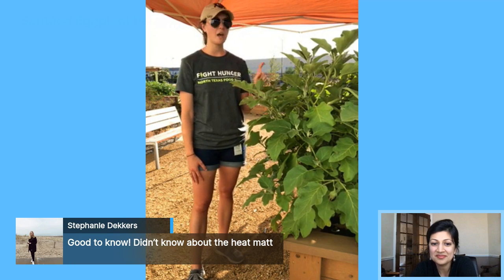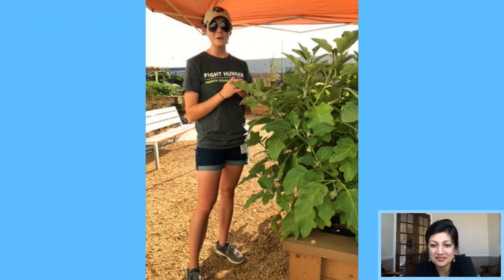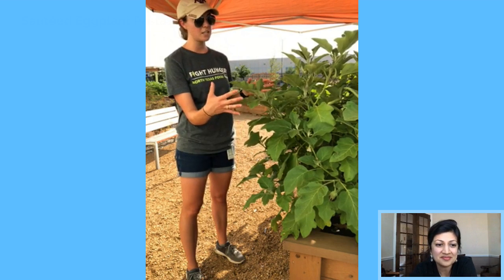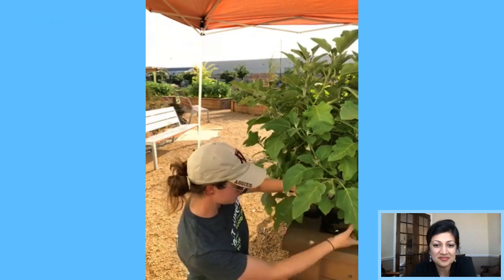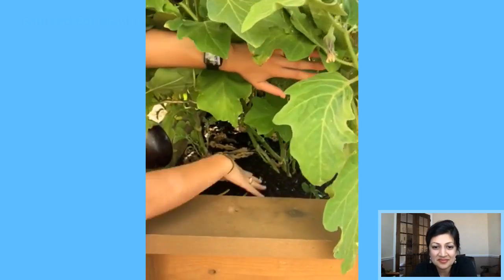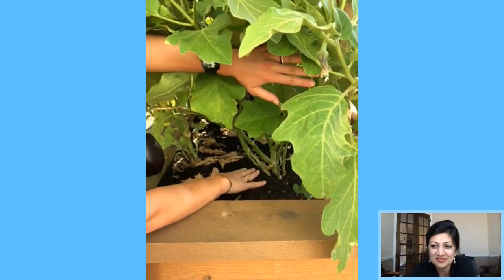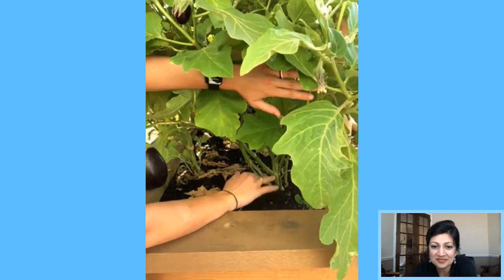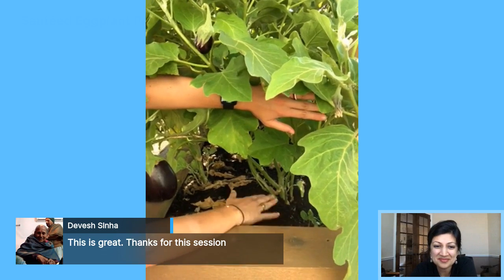We added compost to this bed very early on in the year, and the plants started producing eggplant about a month ago — we've been harvesting once or twice a week ever since. Since they were producing heavily, we decided to add compost to the base of the plants. Compost helps retain moisture, helps with airflow, and provides nutrients.